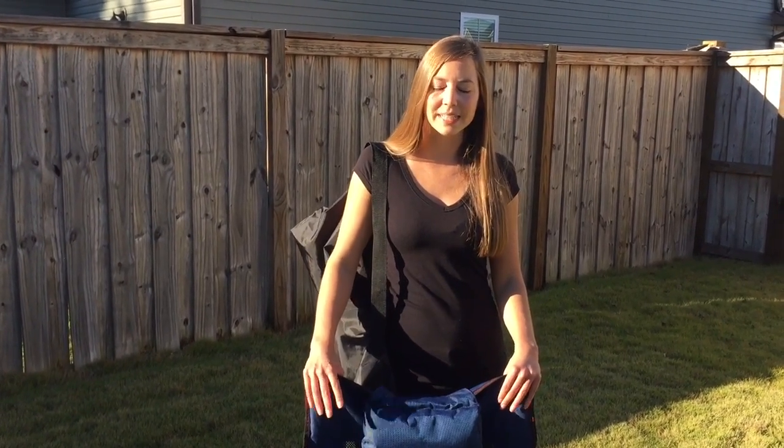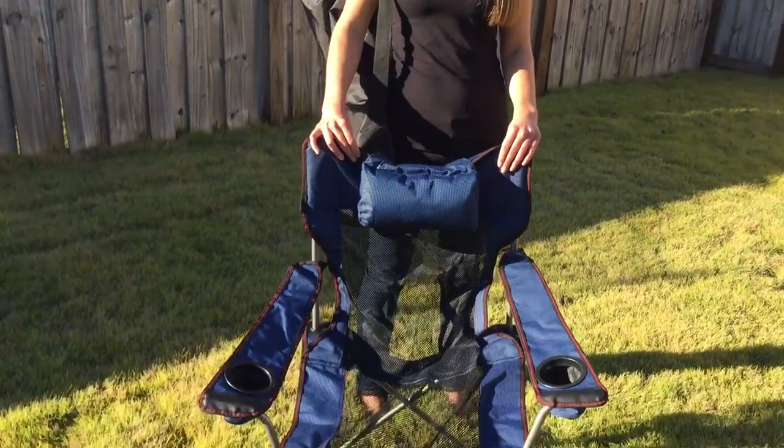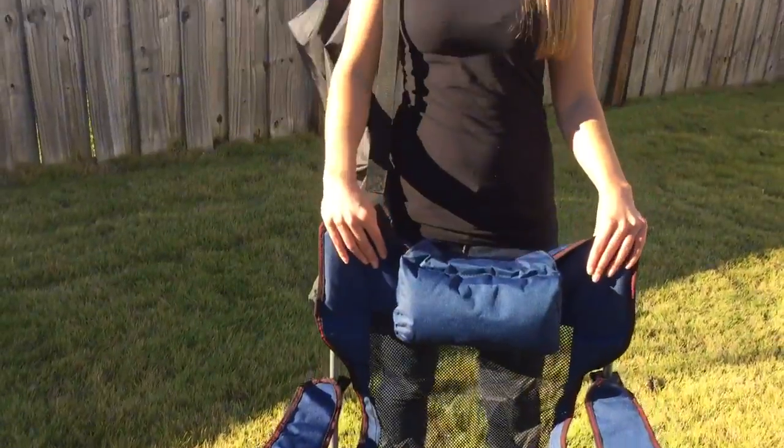Hey guys, today I'm reviewing this reclining lawn chair from Ro-Rayma. I got this off of Amazon. It was a great deal and it's definitely very high quality. It's good for camping out or grilling in the backyard.